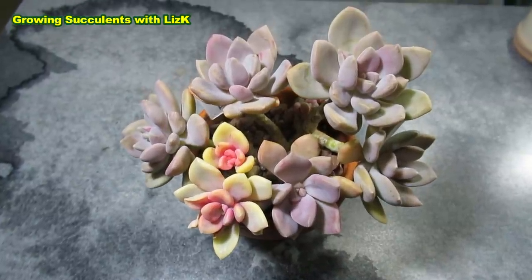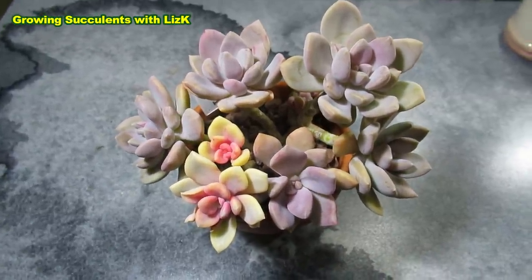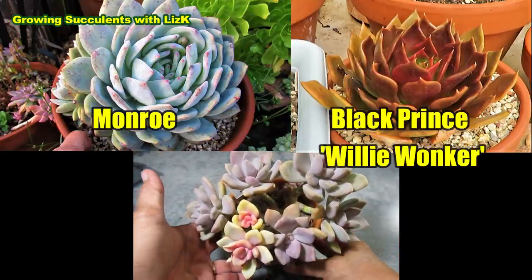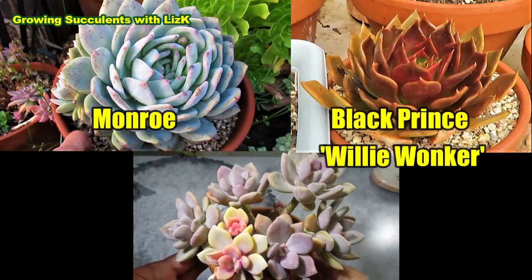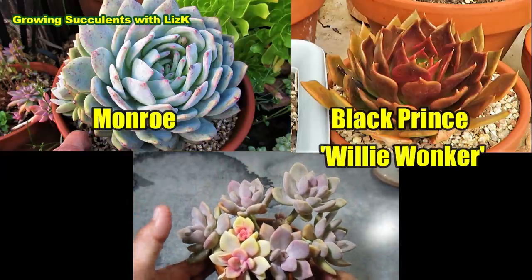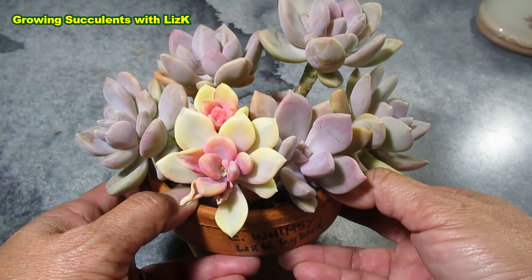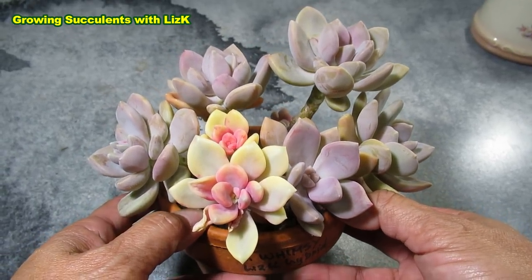This is my Echeveria Wimsy — my own hybrid. It is a cross between an Echeveria Munro and a Black Prince, more specifically a Willy Wonka, which is the longer form of Black Prince.